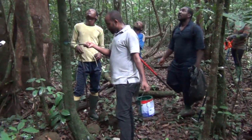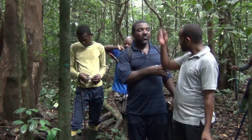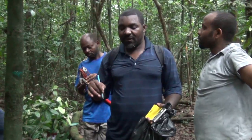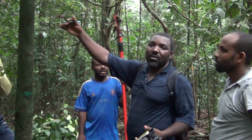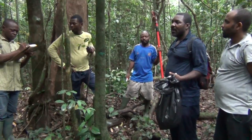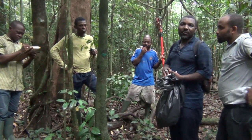We have now come to the end of our sampling exercise for transect one, which is plot one and plot two. We gather all the specimens we have collected, take them to camp, press them, describe them, and record them in our record book. We press them, put them in the dryer, and after 24 hours sort out the dry ones and take them to town for further classification. As we leave the sampling plot, we keep taking observational data along the trail — recording any plant species we didn't have a chance to record in the plot — and take GPS points for proper inventory completion. Thank you very much.